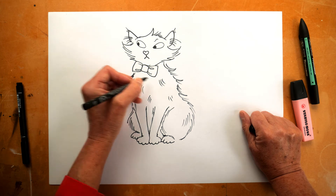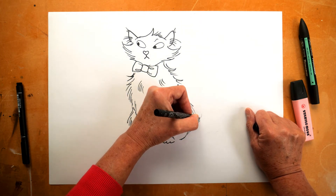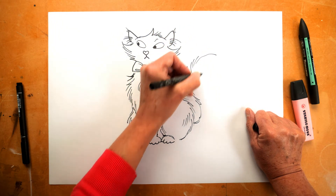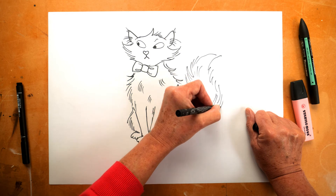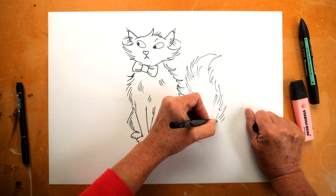And now I get to do the tail. He has a magnificent and wonderfully fluffy tail. In order to show it in all its best glory, I'm going to do it up in the air, like this.